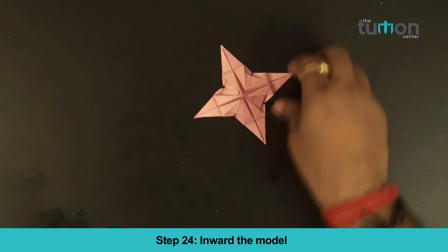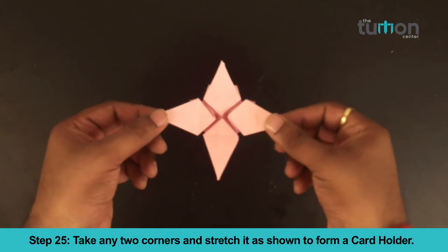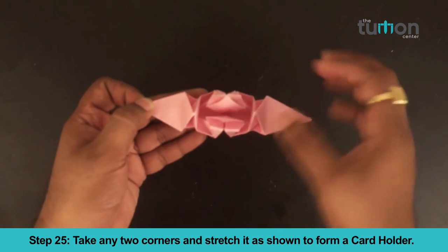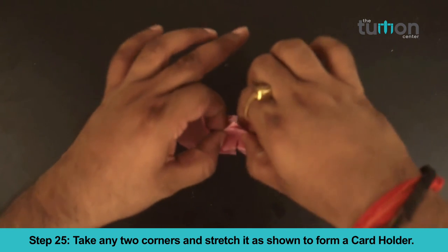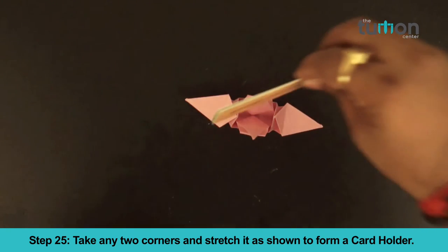Step 24. Invert the model. Take any two corners and stretch it as shown to form the card holder. Your card holder is ready.